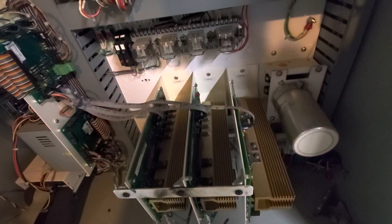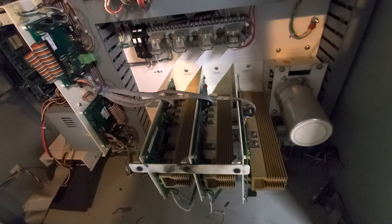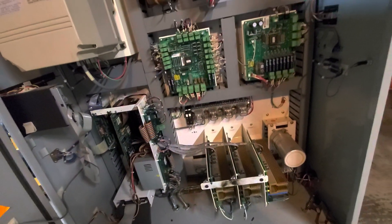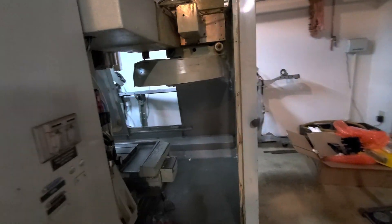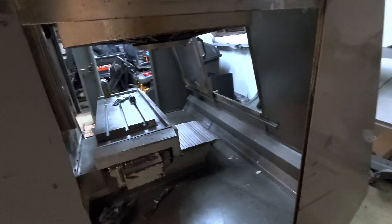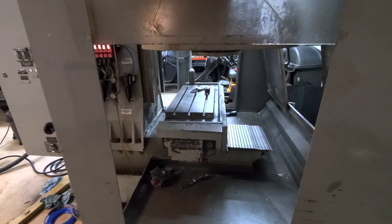It's got the old DC servo drives — those will be going away. I've actually got the DMM DYN4s with the drives to go in, so that'll make it a lot more zippy. Day one, not too bad. We're going to be doing quite a bit of work on this machine; it should look quite pretty when it's done.